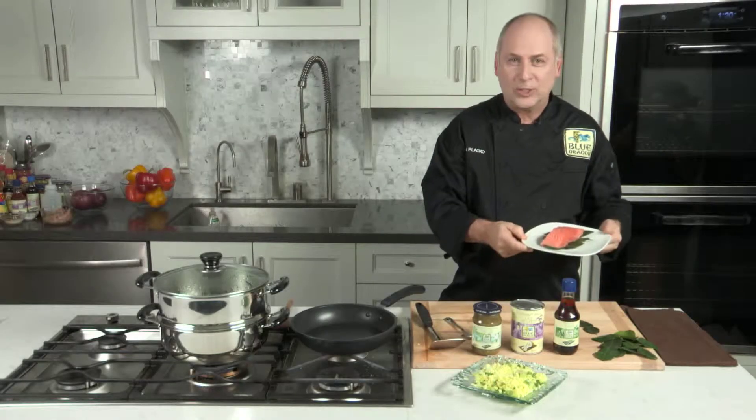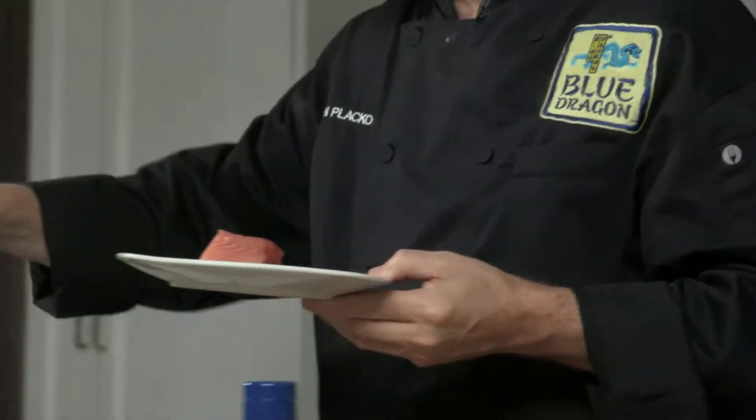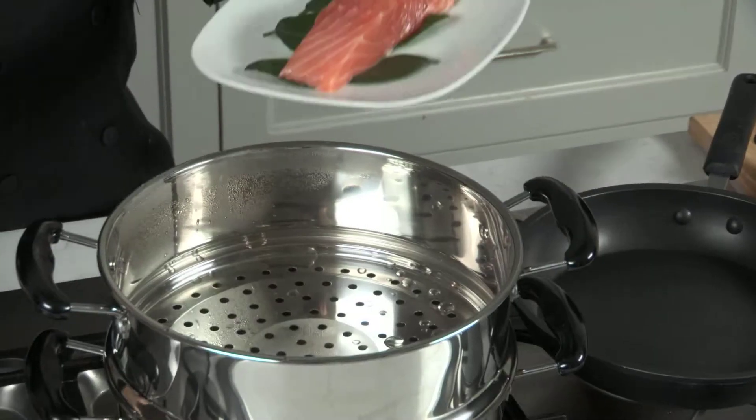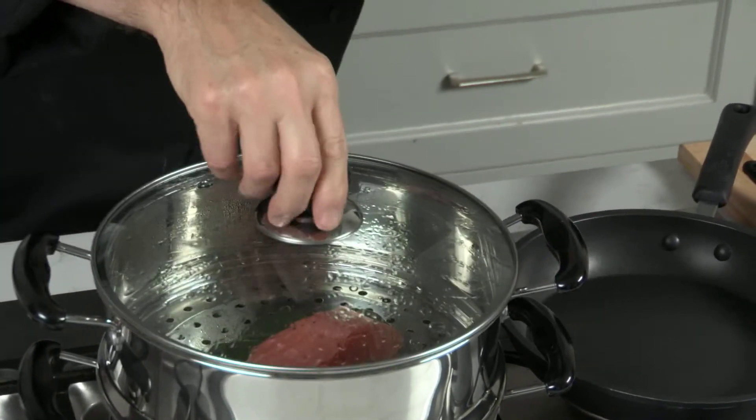I have a nice portion of fresh salmon here on a bed of lime leaves, and I have a steamer here. We're going to slide the salmon on the lime leaves right into the steamer and close it up.